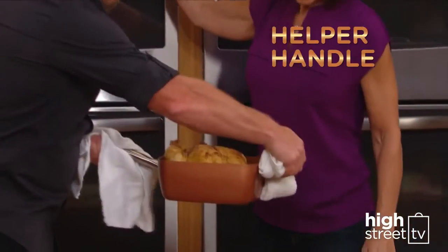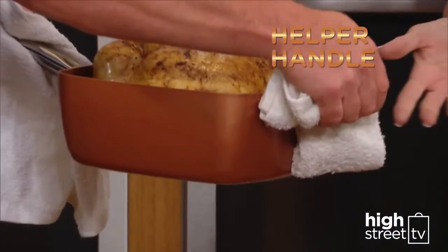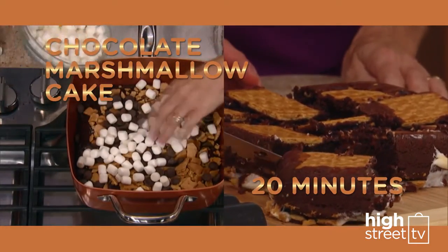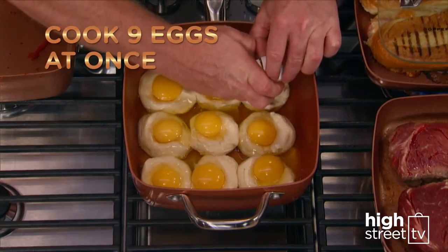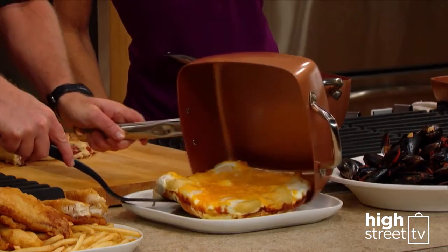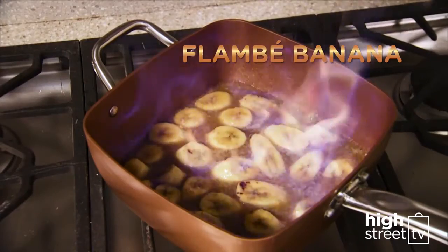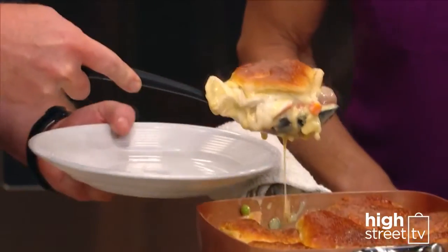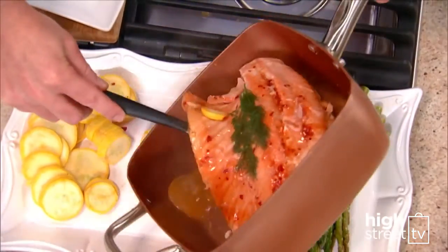Copper Chef, with its handy helper handle, is your all-in-one pan. Make a scrumptious chocolate marshmallow cake in 20 minutes, and just look how many eggs you can cook at once. Even flambé in Copper Chef in under 5 minutes. Discover all the amazing meals you can prepare with your Copper Chef pan.